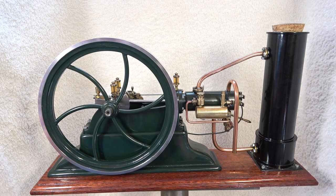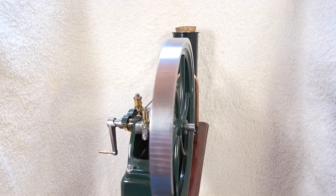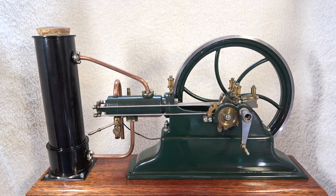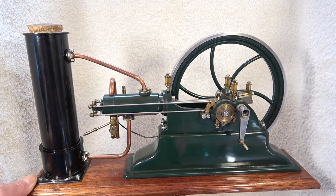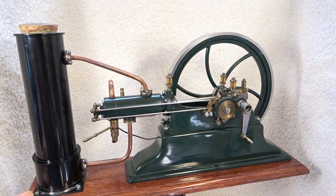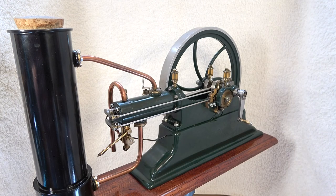I was very inspired by an English built engine called Crossley when I built this engine. The Crossley engine was located at a friend of mine on the island in Denmark where I live, and the Crossley engine was dated to about 1895. My engine is not a copy of the Crossley engine — there are quite a few differences if you compare the two engines.